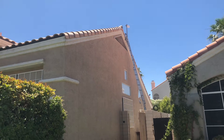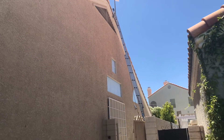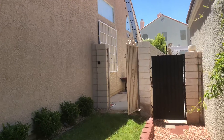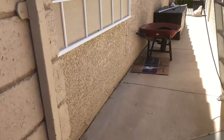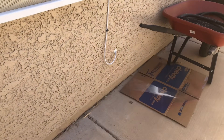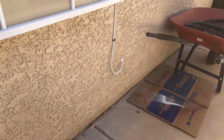You can kind of see the white wire coming down from the antenna, going down and right into the bottom there by the wheelbarrow. This is the wire going into the house where the amplifier and the indoor antenna is gonna be located.